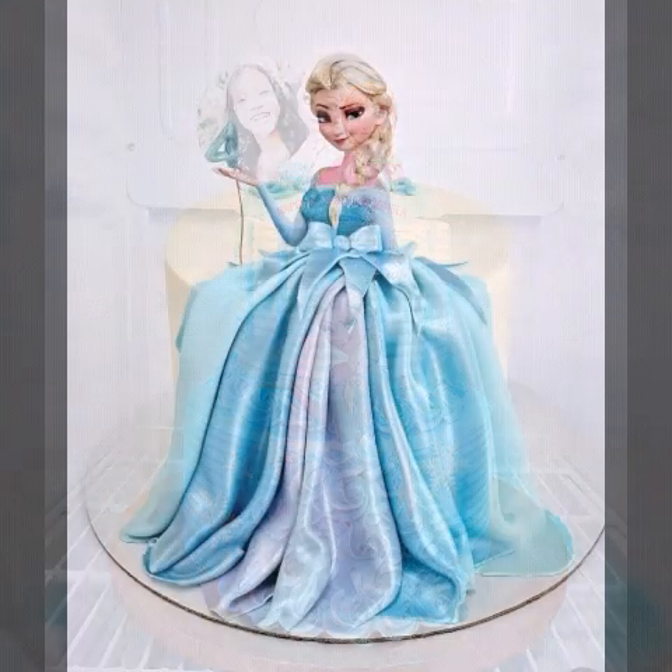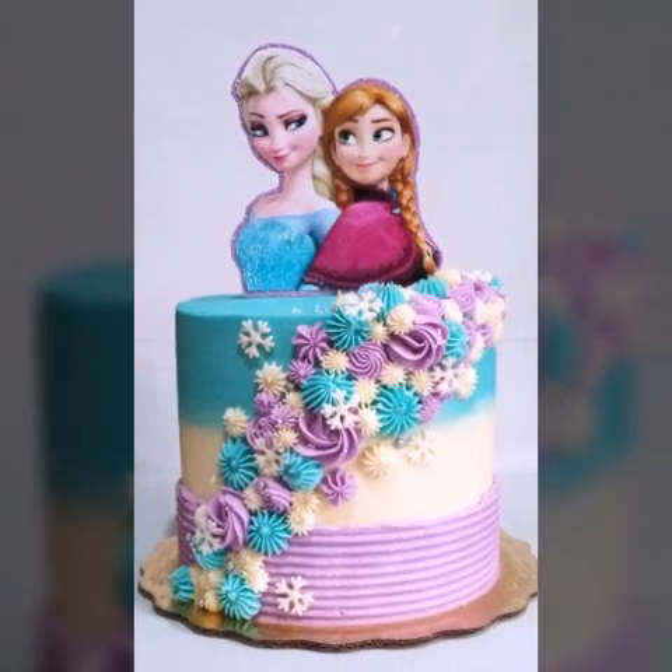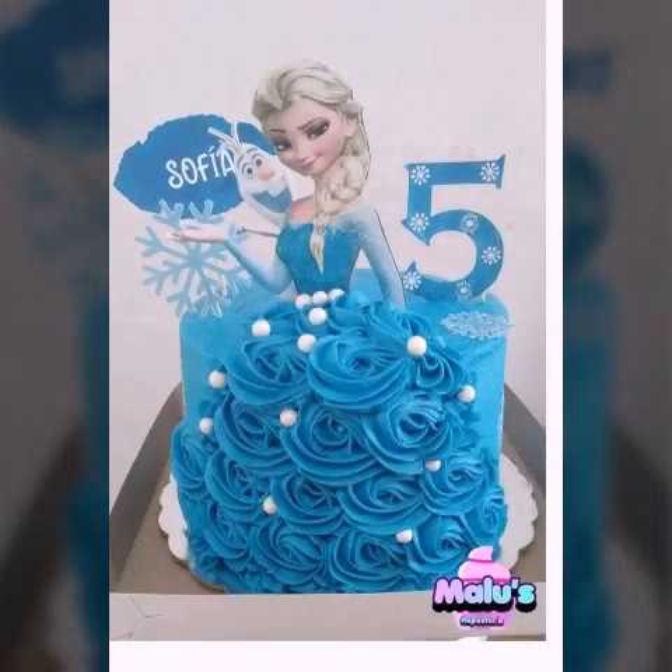Press the bell icon to get more notifications about my videos. All the designers are very beautiful and unique — very beautiful, very stunning design ideas.